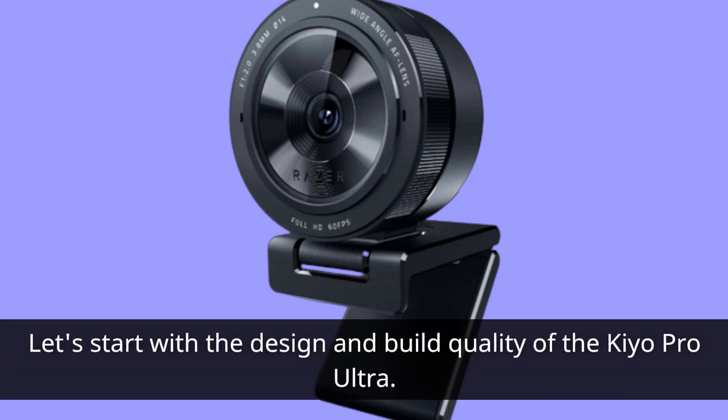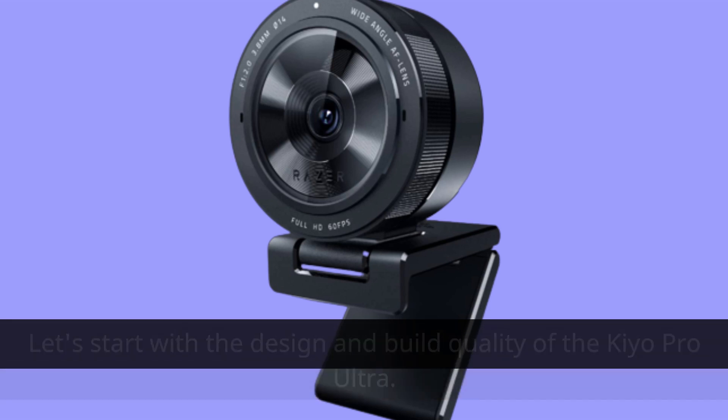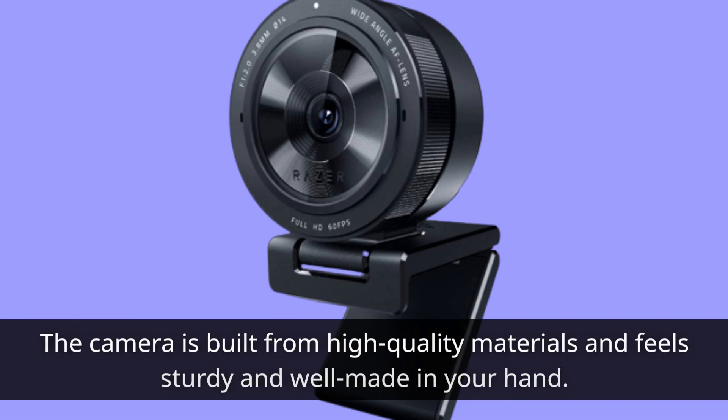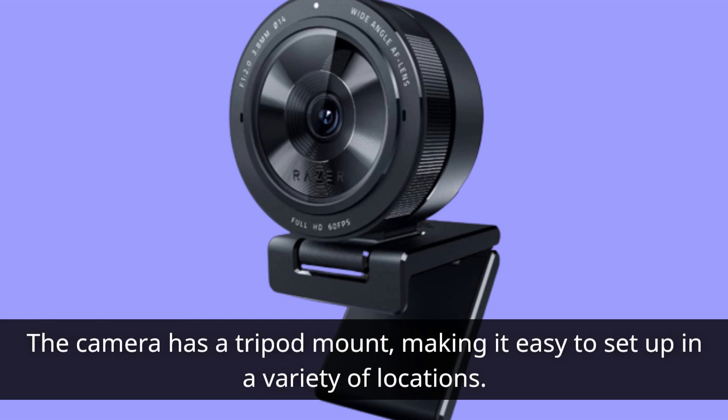Let's start with the design and build quality of the Kiyo Pro Ultra. It has a sleek and stylish design that's both modern and professional looking. The camera is built from high-quality materials and feels sturdy and well-made in your hand. It also has a tripod mount, making it easy to set up in a variety of locations.